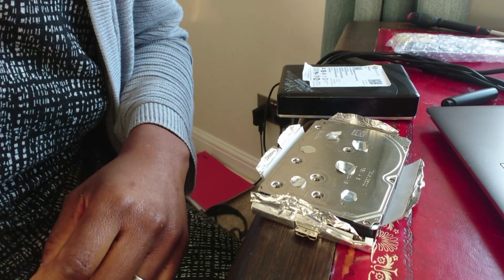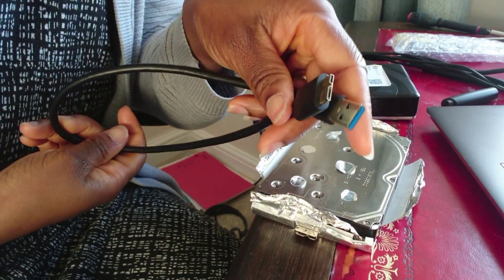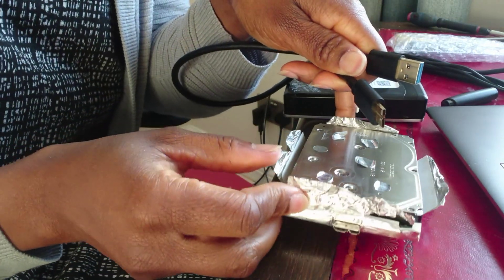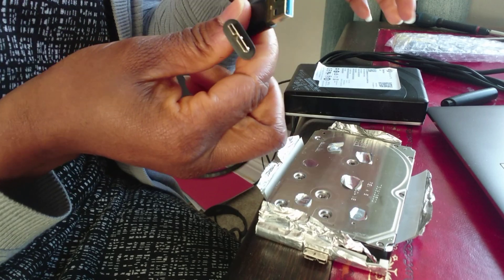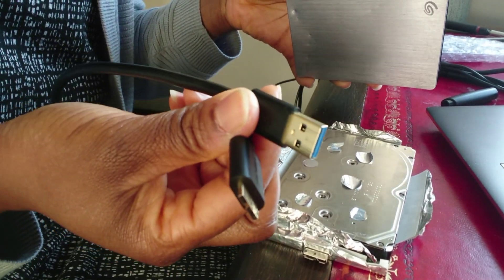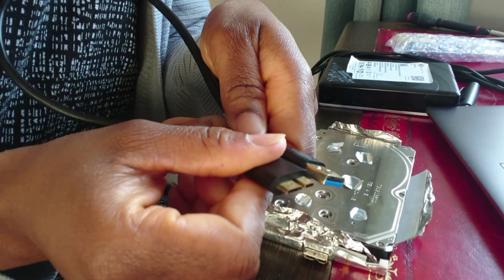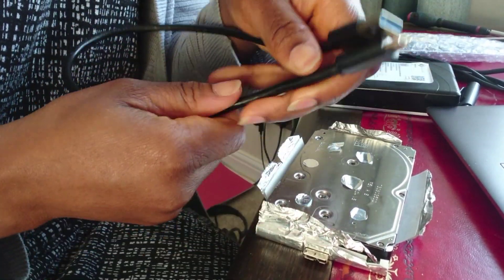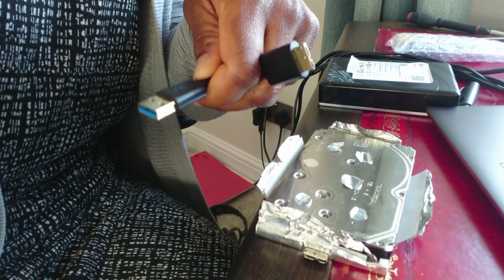Next, I thought the cable might be faulty, so I changed the cable. This is the type of cable you'll need for this type of external hard drive. I changed the cable to see if that was the issue, and still it wasn't working. I also tried the cable on a different hard drive, and it worked for that one.